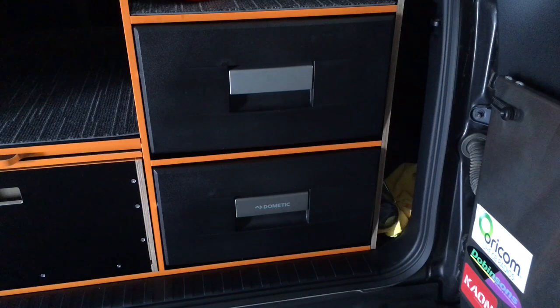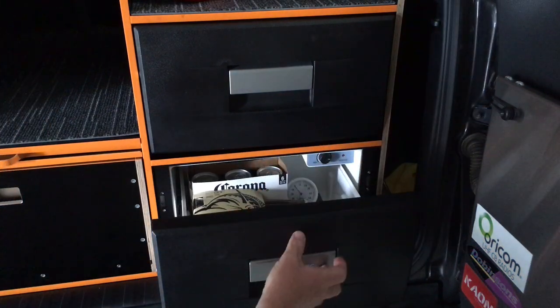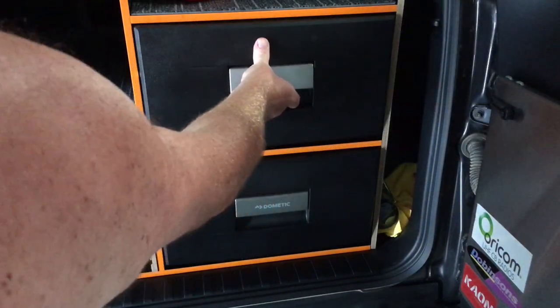Hey guys, Anthony, 4B4 Touring Australia, another quick video with a little bit of information on these fridges. So they're basically the same - one says Dometic on it, that one says Dometic on the handle. If you open up in here it doesn't say anything, but on this one if you open up it says Waco. So Waco, Dometic, whatever - same thing.